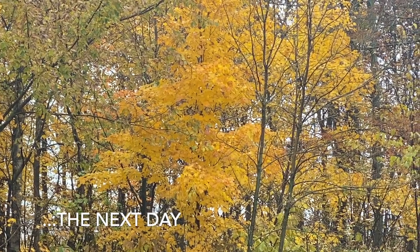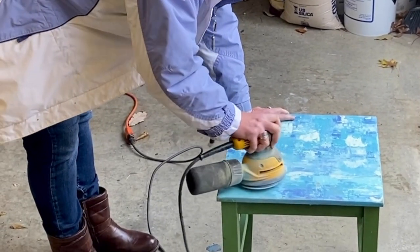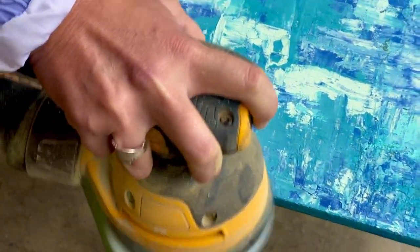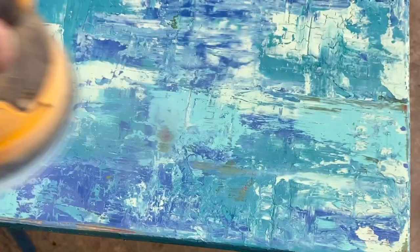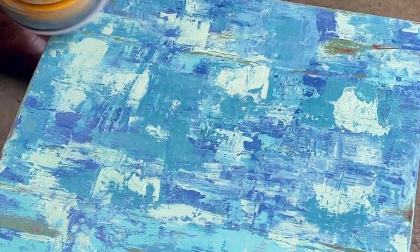I let it dry overnight and then I took it outside and used my DeWalt orbital sander to sand it down. I started with a 180 grit sandpaper and then switched to a 60 grit in some specific spots, just to go a little deeper to get down to the actual wood.